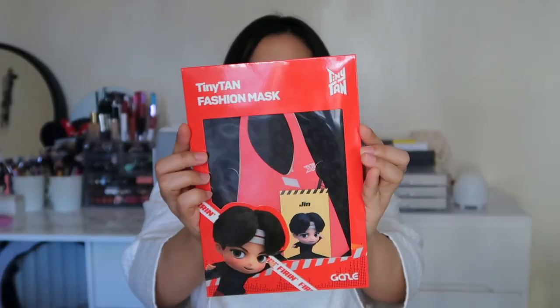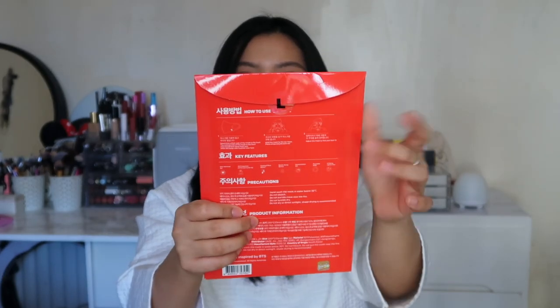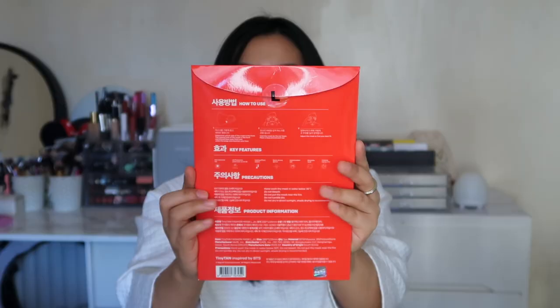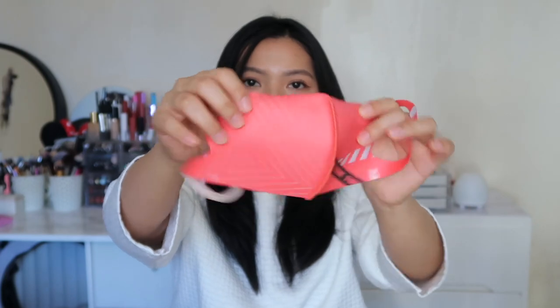Next we have Jin's face mask. This is what it looks like, and this is what the back looks like — again it's in the large size. This is Jin's Tiny Tan fashion mask. The lyric on it says 'Firing, firing.' That's what the other side looks like, and the inside is the same.